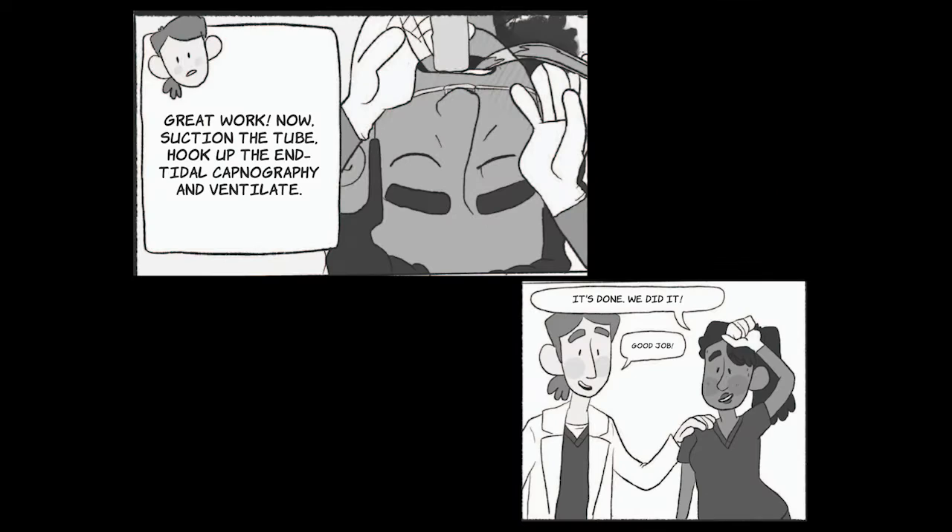Tube's in. Great work. Now suction the tube, hook up the end-tidal capnography and ventilate it. It's done. We did it.